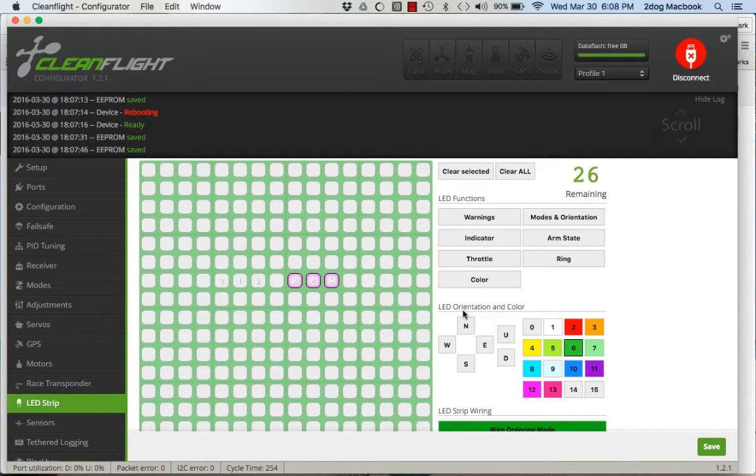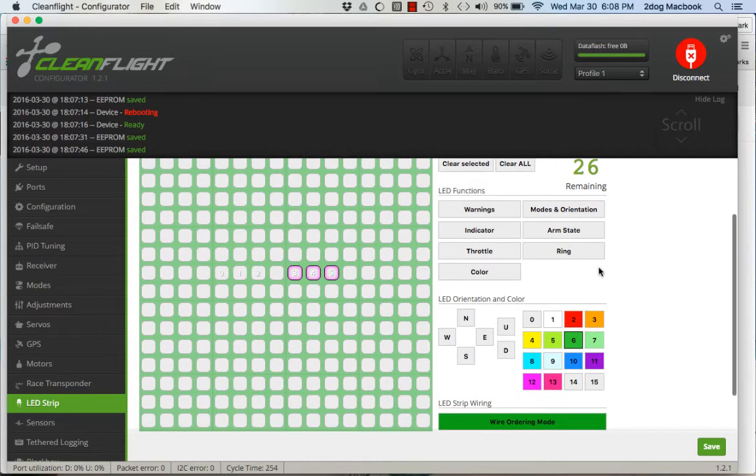I only fly one mode so modes don't change for me. Color is just a solid color. What I do is make my two little middle ones warning lights — so if those turn red, I know I need to land. I do this because I fly line of sight when I'm tuning, so I can get battery voltage without worrying about telemetry.